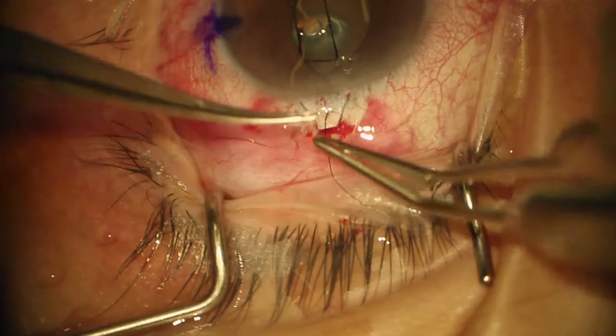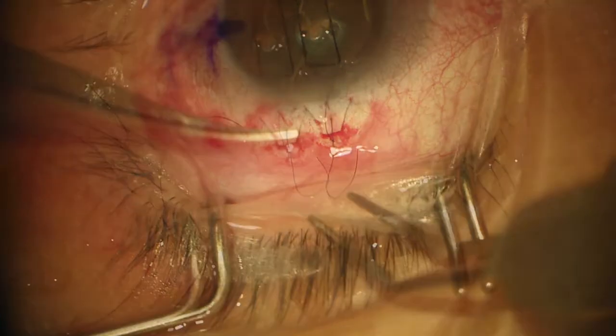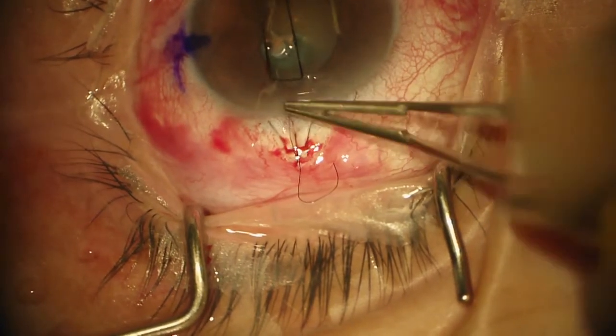Reform the chamber and make sure my iris goes back in. Good. We can sort of encourage the iris to come back in. A little bit of BSS, please.